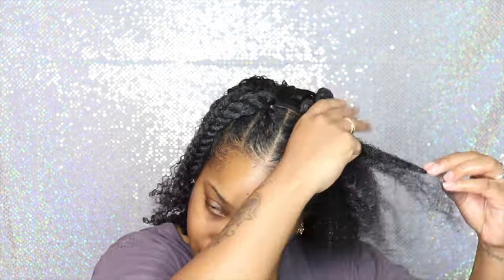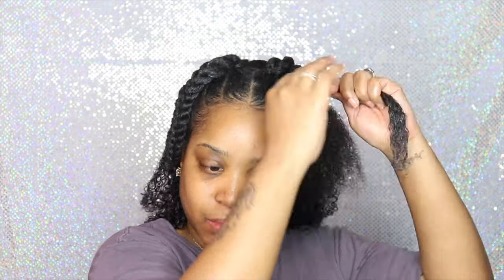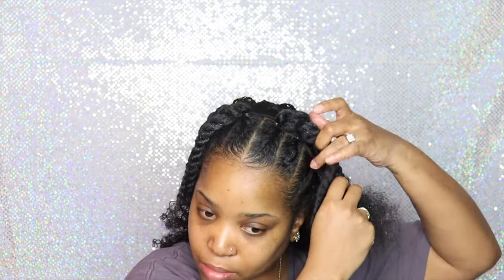I did not finish my entire head because it was about three o'clock in the morning when I was doing this style, so I got really tired. What I did was just twist up my hair and the clip-ins, tie my hair up, went to bed, woke up the next morning, and showed you guys the end results.